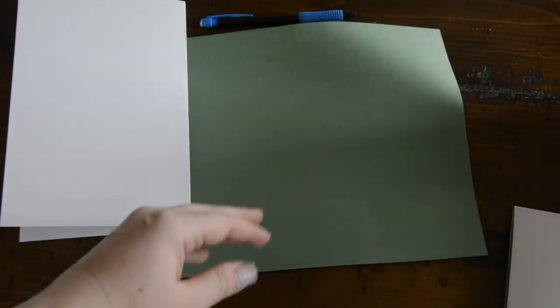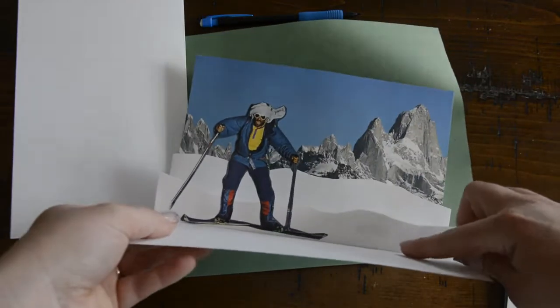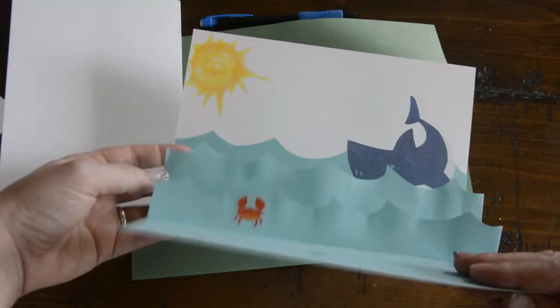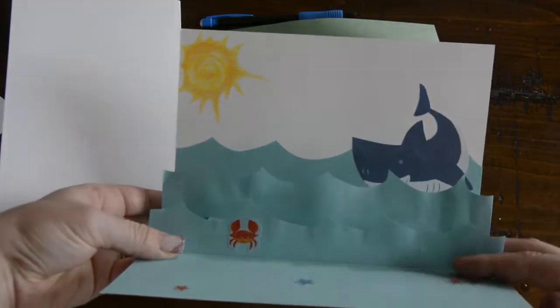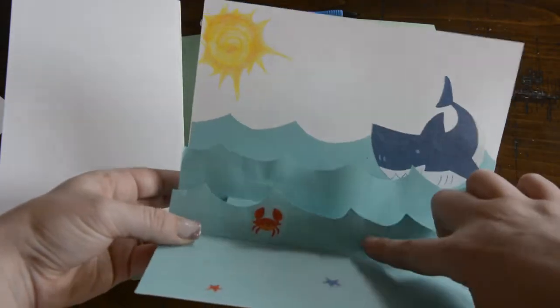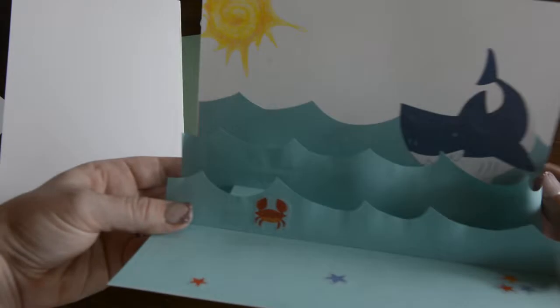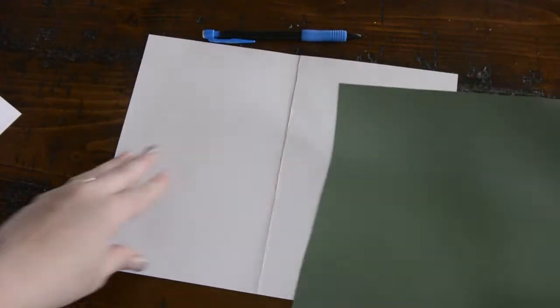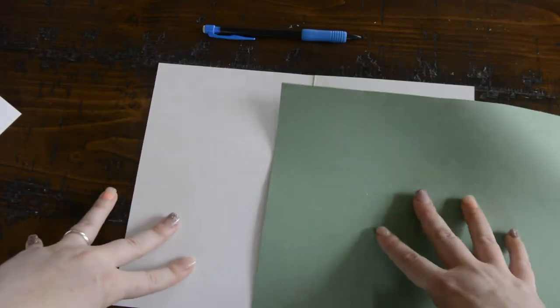If you want to do like I did on this one, I did snow so you can use white, or if you want an ocean theme to go along with one of the pop-up animals you made, you can use blue. You can see I did little peaks for the waves and used blue paper for this. But I'm going to use green — I'm going to show you another variation where we can add some trees and things like that.